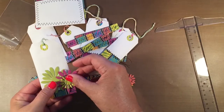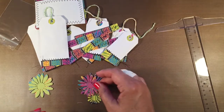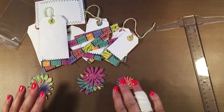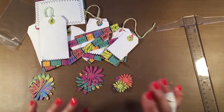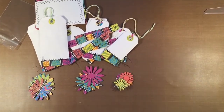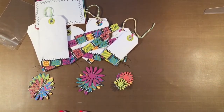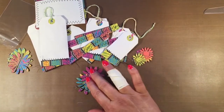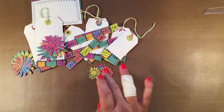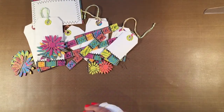I thought about decorating the tags with these but then I thought, no — you might have a different idea of what looks good. The flowers are die cuts made from the stationery paper, and in order to give it some variety I did use some paint chip samples to cut out some additional flowers.